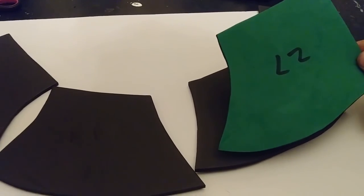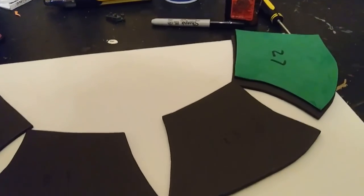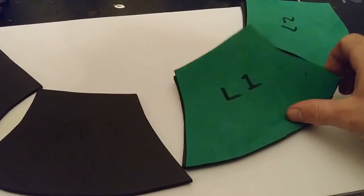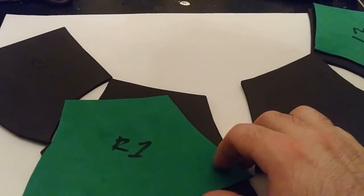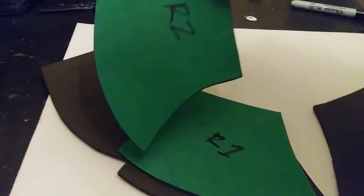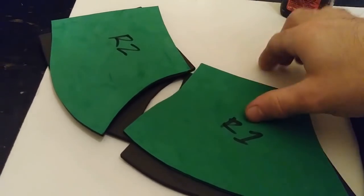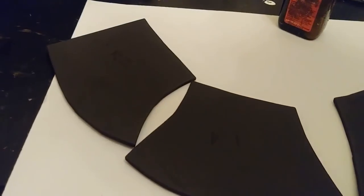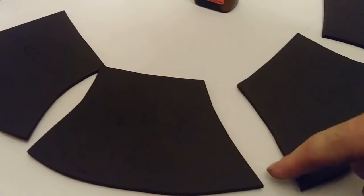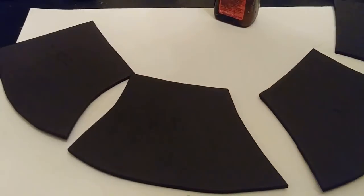If you got the pattern set off Etsy, this would be pattern L2 and pattern L1. And when you flip it over, you will have your right number one and your right number two. You're going to take contact cement and put it along all the edges on each of the pattern pieces, and then you're going to glue all of those together.